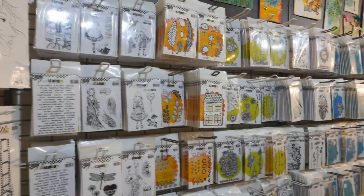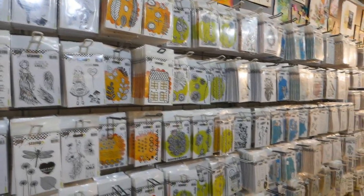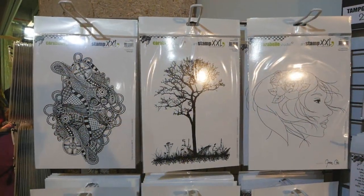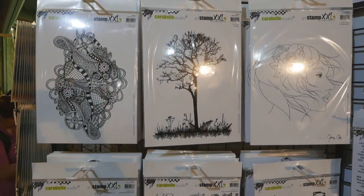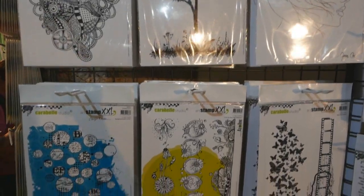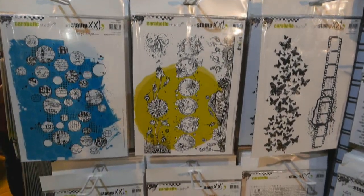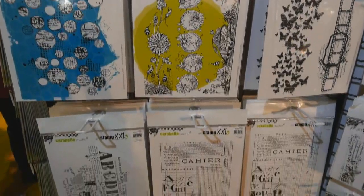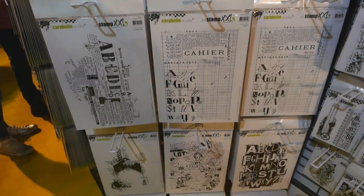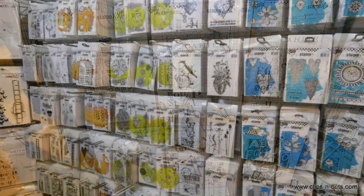So I couldn't help myself, I just had to buy some of their products and I'm going to show you today how I have put them in use. Carabelle Studio is a French company so it's easy to get their products if you live in Europe, but if you live in the US Simon Says Stamp also has their products, and as always I am going to share some links where you can find the products just below the video.